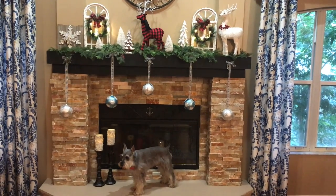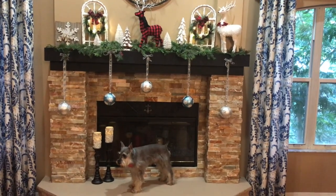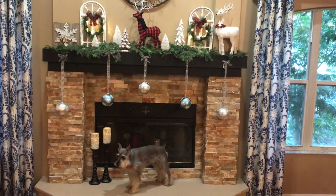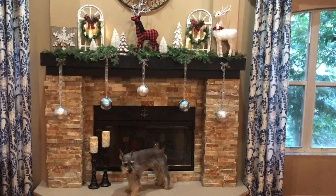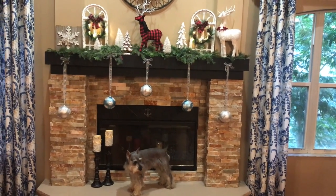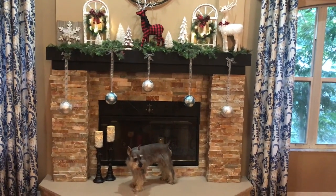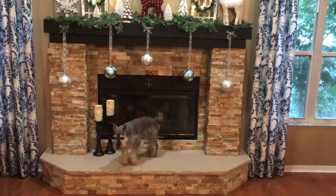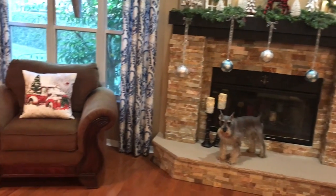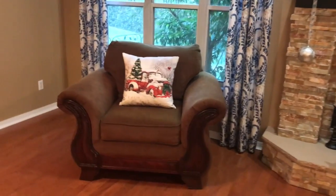Hey guys, the mantle is all finished for Christmas. I'm done critiquing it and I think the red and black buffalo reindeer gives it a pop of color. I did add in some greenery to the ends of my mantle and I moved the white deer over to the end. I did a little arranging of my bulbs — I made the ones on the ends a little longer. I also have my little red truck pillow and I think that's super cute.